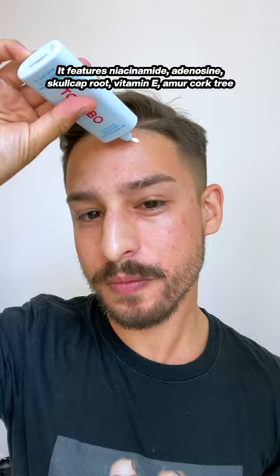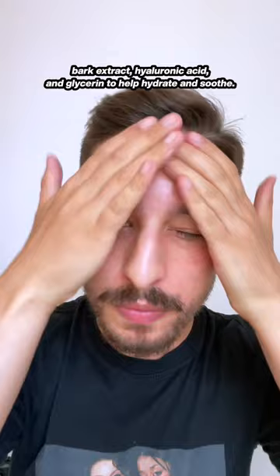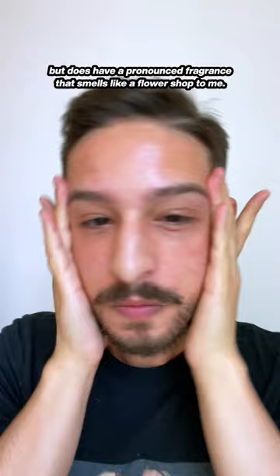It features niacinamide, adenosine, skullcap fruit, vitamin E, amicork tree bark extract, hyaluronic acid, and glycerin to help hydrate and soothe. This is alcohol-free, but does have a pronounced fragrance that smells like a flower shop to me.